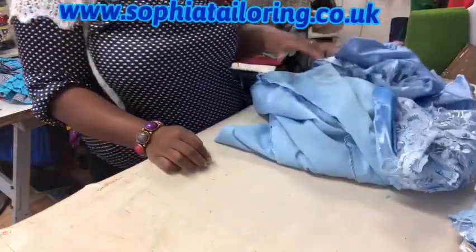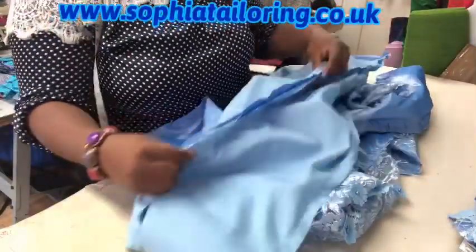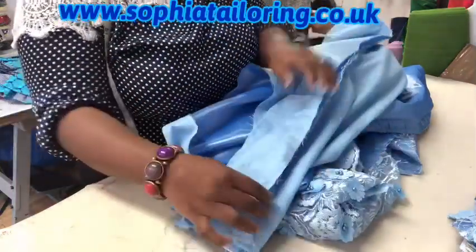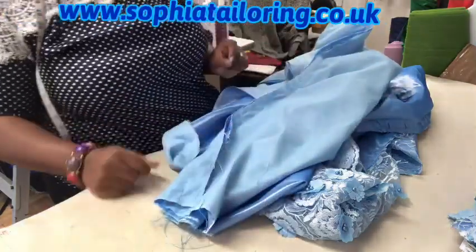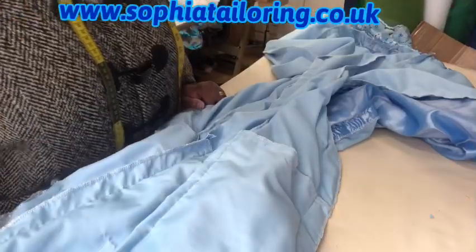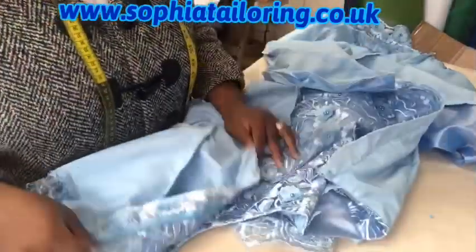The next thing I'm going to do is overlock the raw edges first. I'm going to overlock the raw edges with my industrial overlocker machine, and then I'll show you what is next.